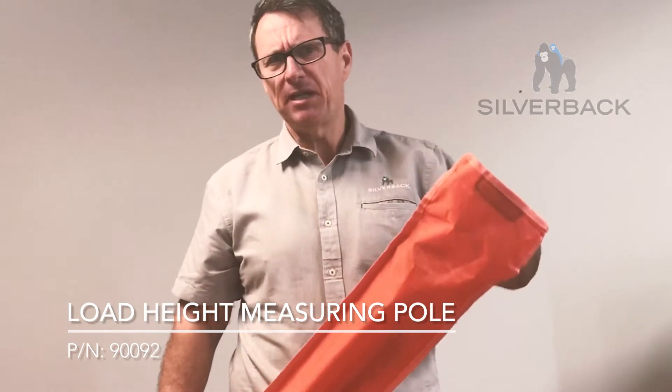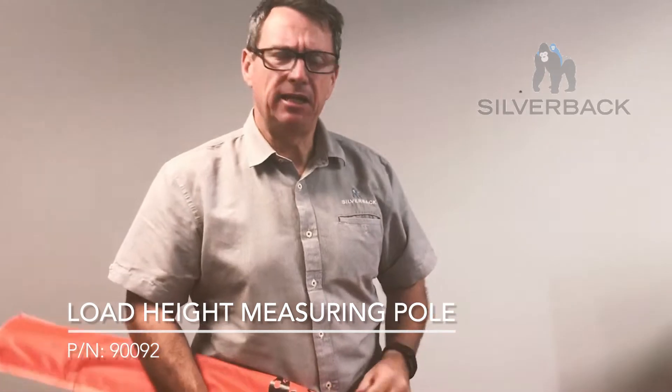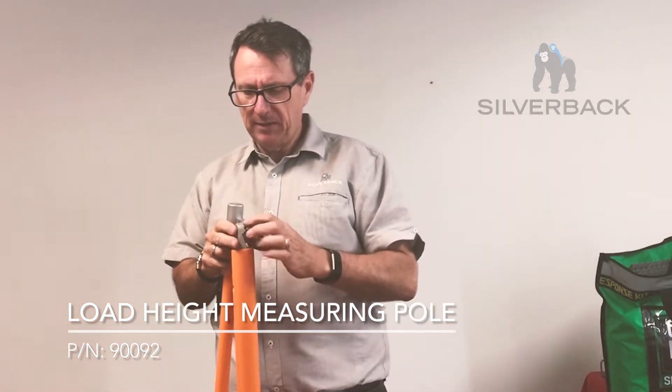This particular pole measures up to 4.6 metres, which is way beyond what is the standard height here in Australia. You can see here that it's got a mechanism that is quite robust.